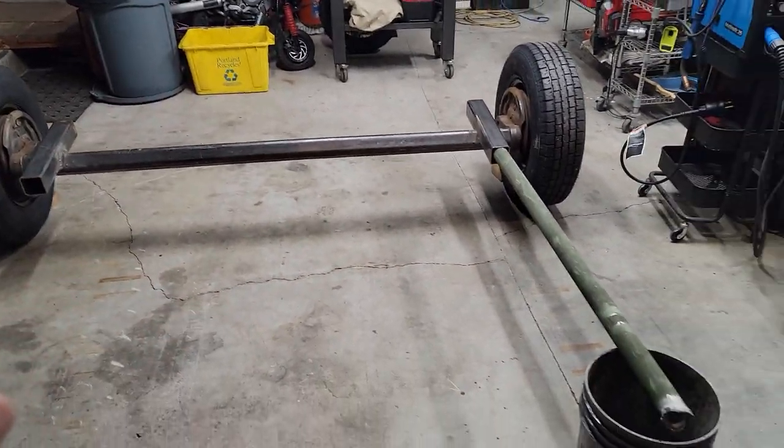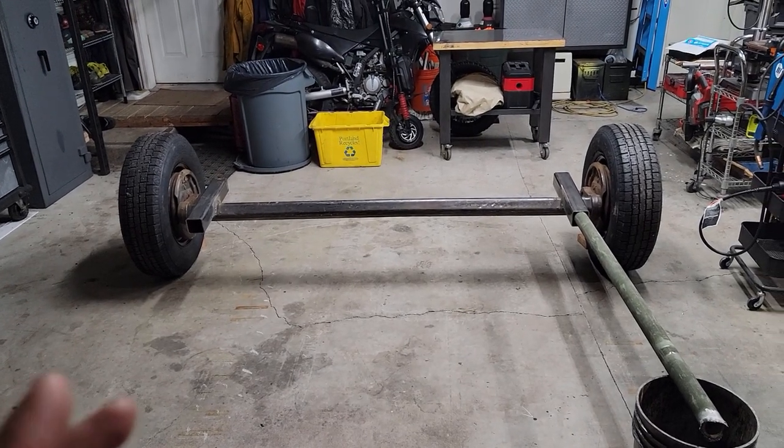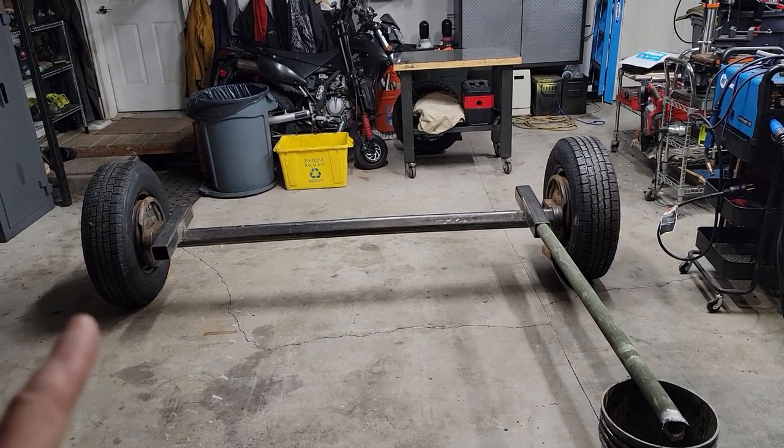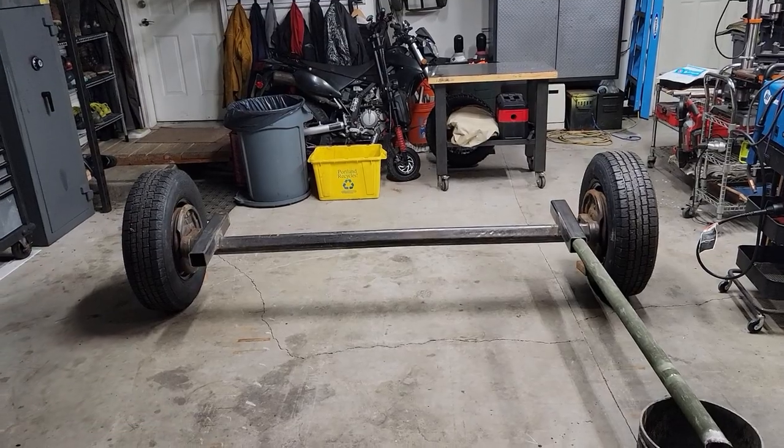For those of you looking for perfection, this is the wrong channel. I'm notorious for not making anything perfect. There are going to be some imperfections on this — it's a budget, quick get-it-done build. I'm going to be using a lot of the same components I used on the seven-ton trailer.